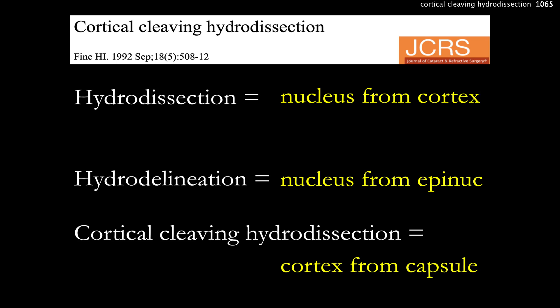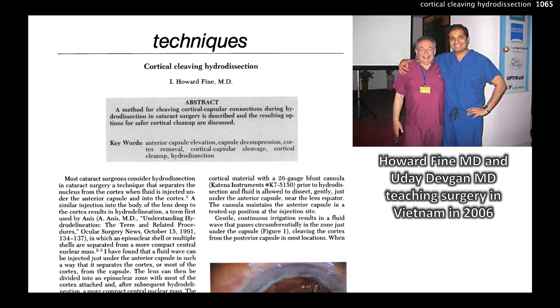This cortical cleaving hydrodissection is separating the cortex from the capsule. This was published in 1992 by Howard Fine, and it's really a very important paper. Here's the paper that explains the technique.